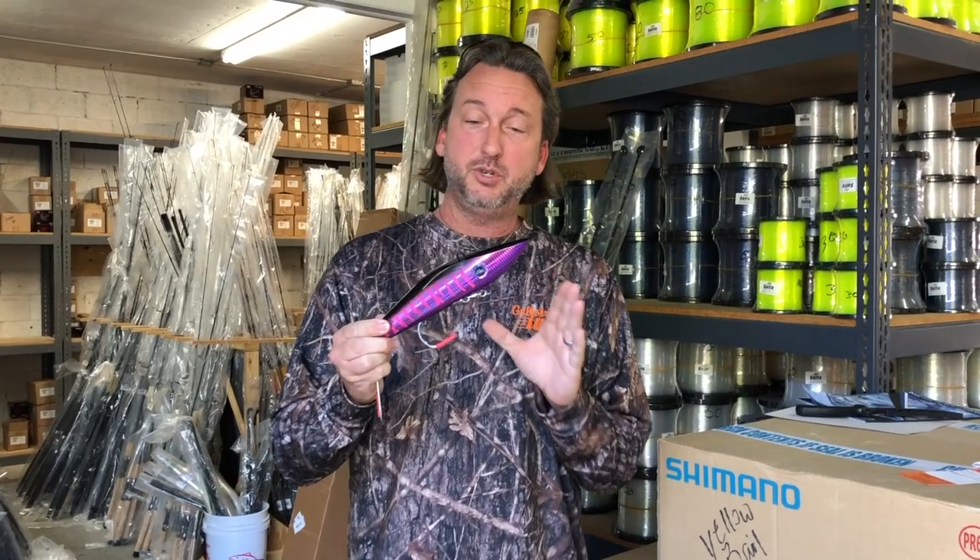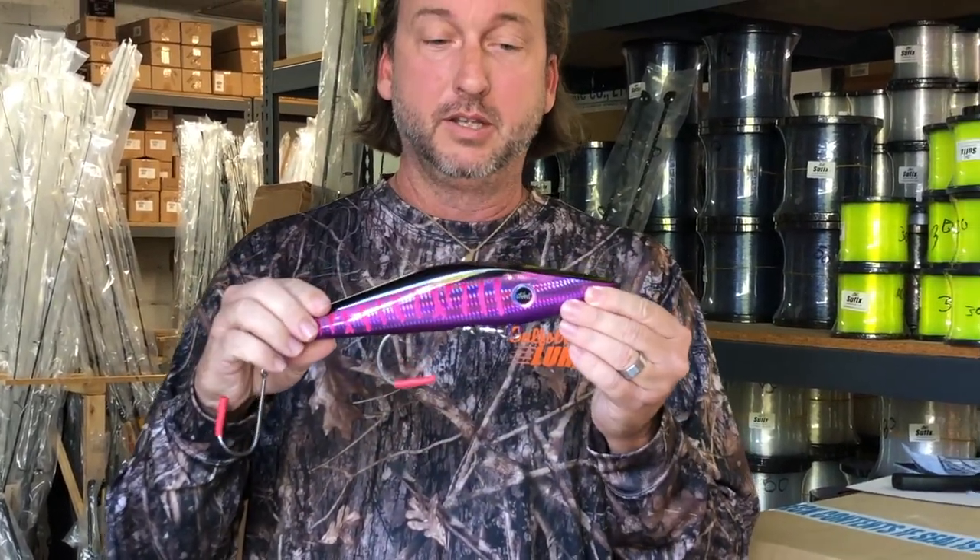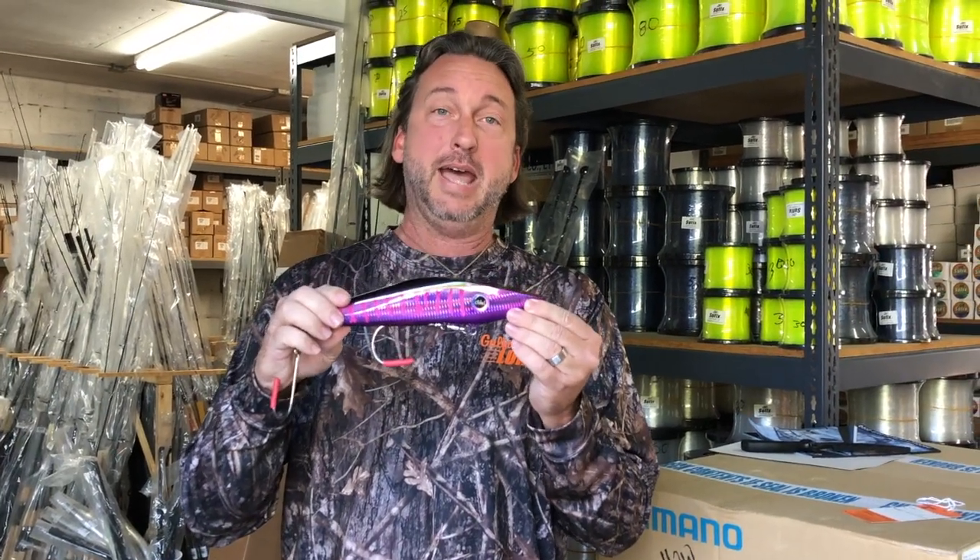It's Wahoo season, and these new lures look like basically a small Bonita, made by Mag Bay Lures. It's called the Mag Track.